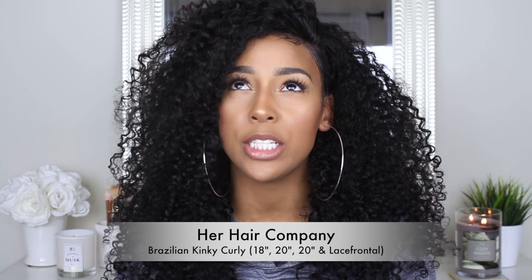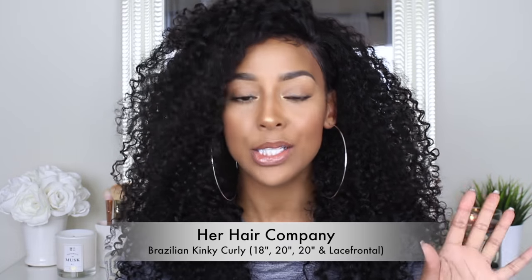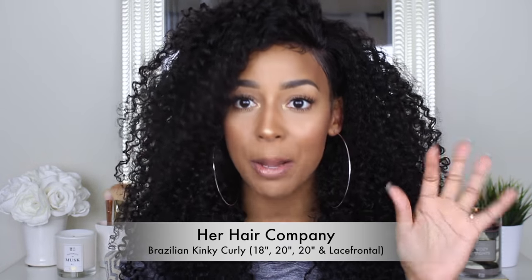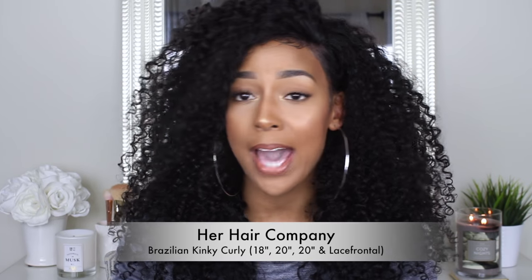Hey you guys, what's up, it's Brandi. Thank you for tuning in to my channel. I wanted to get this intro done so I can get this video up as soon as possible because I have been procrastinating. Today was the first day I actually put this unit on and put some effort into making it look more realistic. This unit was made with Her Hair Company Brazilian kinky curly hair — I did an unboxing on this hair probably over a month ago. Basically in love with the hair; it's super amazing quality as always with Her Hair Company. I'm really digging this curl pattern.